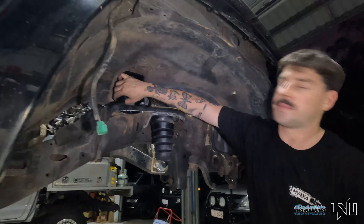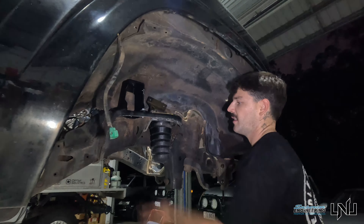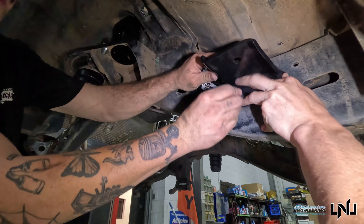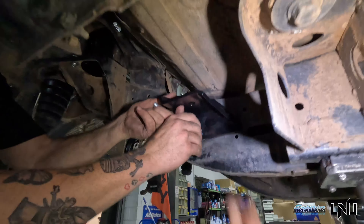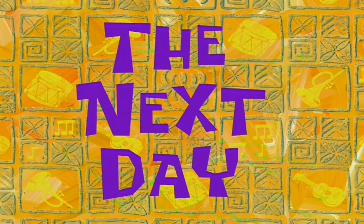We've installed the Superior shock towers, resume mounts, and extended bump stops for the front. Just fitting up the front sway bar mounts — the ones I thought were rear, but this is where they're supposed to go. Sway bar mount installed for the front, and it's time for bed. We'll see you tomorrow.